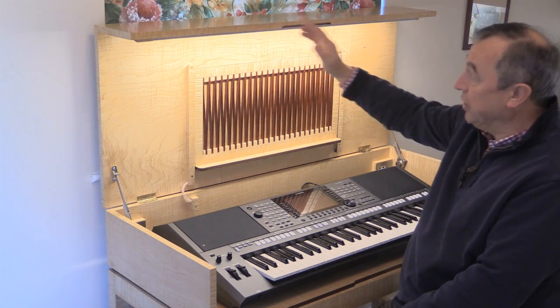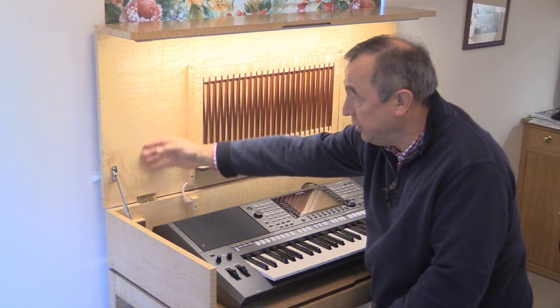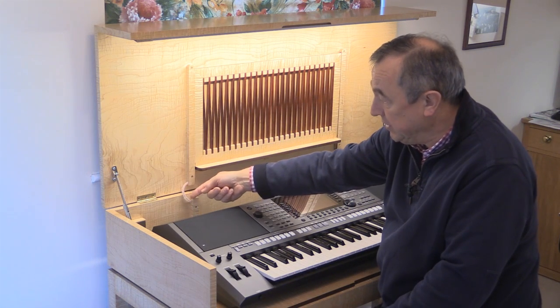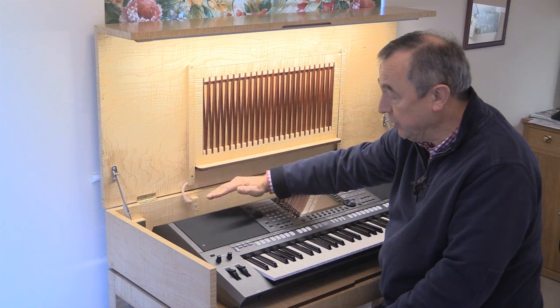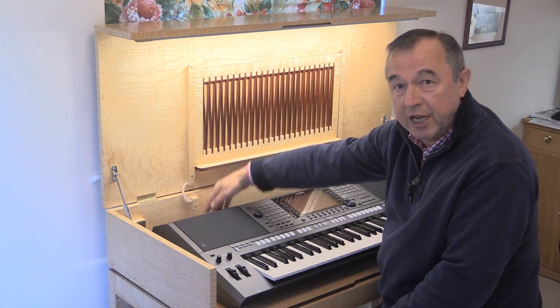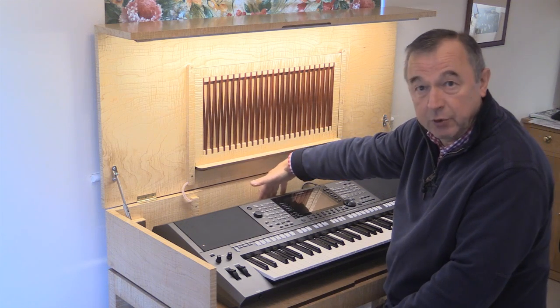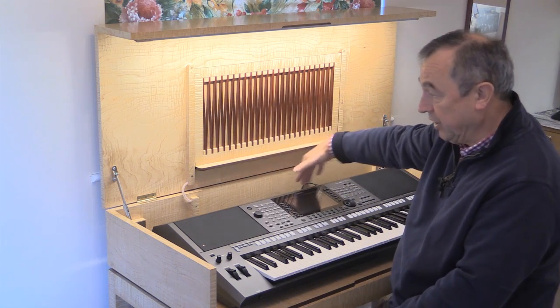I've hidden the wiring so it goes down through the body of the panelling here. It comes across here and the only place it is exposed is just here at the hinging point. And then the wiring goes down below the level of the keyboard to a transformer which is out of sight completely.